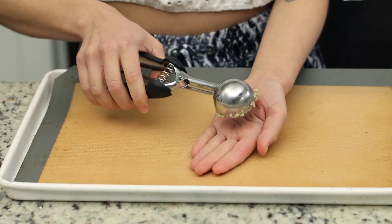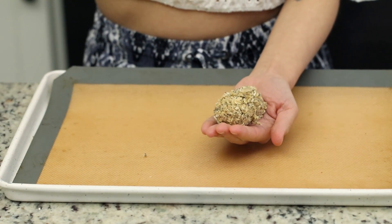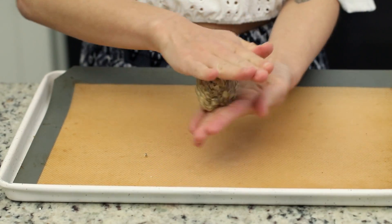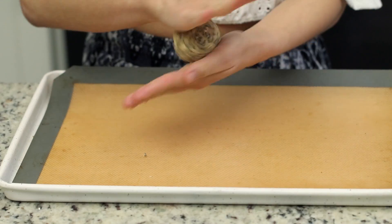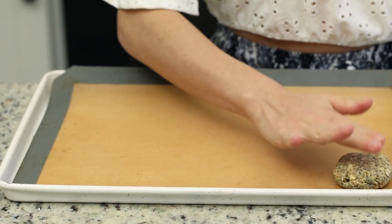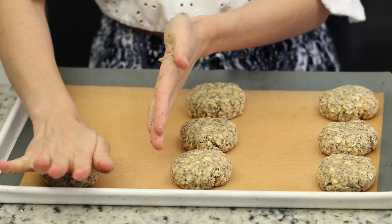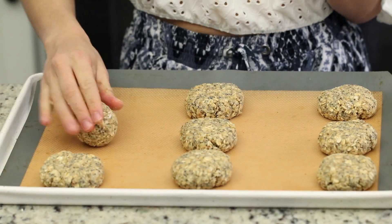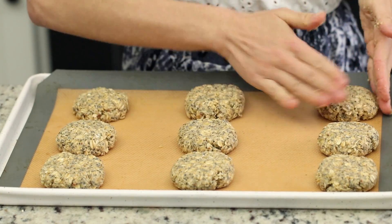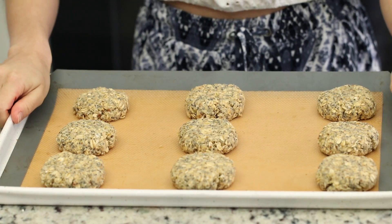Once the dough has set, we're going to form our cookies. We're taking two tablespoon-size scoops of the cookie dough, rolling it, and placing it onto a lined baking sheet. Press down on the cookie dough — this doesn't spread out since it doesn't have oil, so we just want to make sure that it is thin and it bakes through. This is about half an inch thick. Continue this process until you have formed cookies with all of the dough. You're going to get nine cookies out of this recipe, and all you have to do now is just pop it into the oven. Wait about 15 to 17 minutes and you have yourself some beautiful lemon poppy seed cookies.